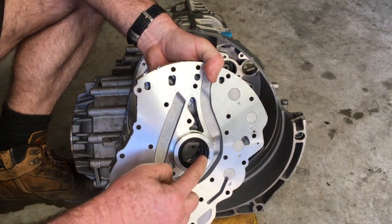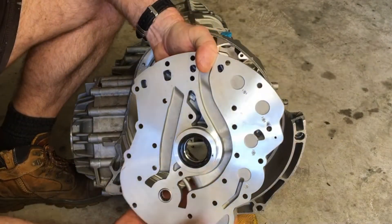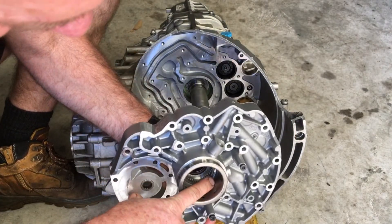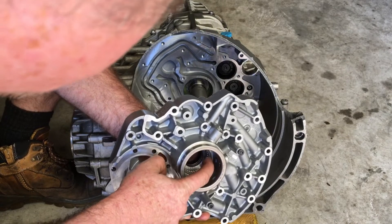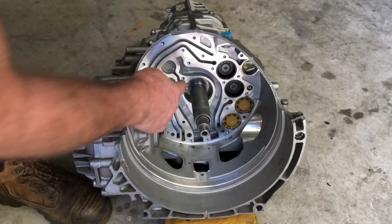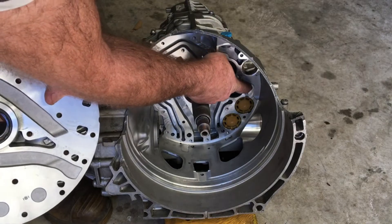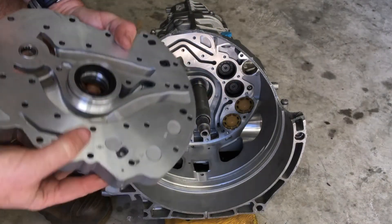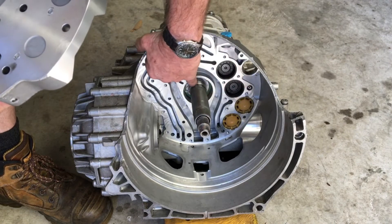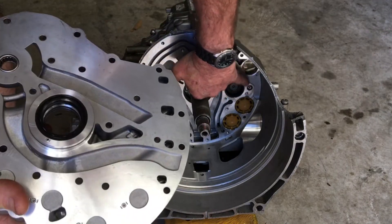On the inside we've got a seal which seals between the two oil sections, a roller needle bearing, and you can see the inputs to the different clutches, plus lubrication at the back. There's also an O-ring which seals on the inside face. Interestingly, that hole there is a weep hole — if you follow the channels, it leads out directly underneath that plug. So if the seal fails, that's where you'll see the oil weeping out.